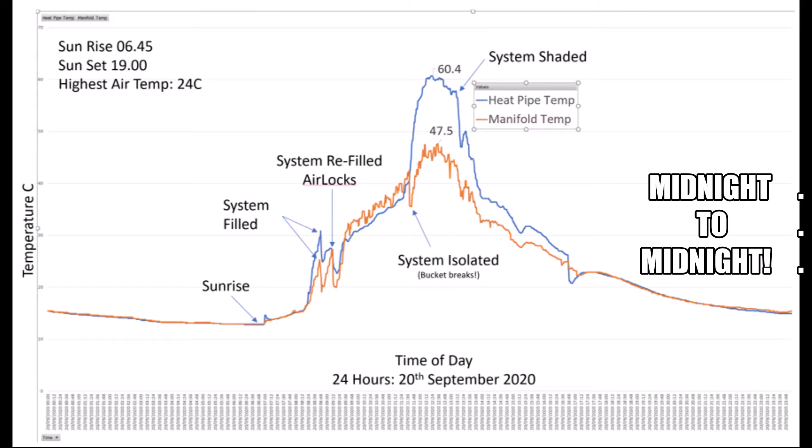As we look at the graph we can see an initial blip on the system as the Sun comes up, and then as the Sun strikes the system it starts to warm up considerably. It was at that point that I filled the system — you can see the temperature drops back down again — and then I topped up the system to get rid of some airlocks, which caused the system to cool down once again, before the temperature starts to rise quite nicely.